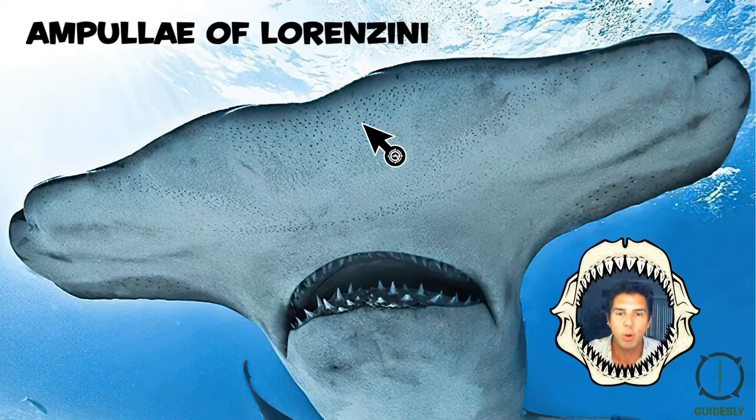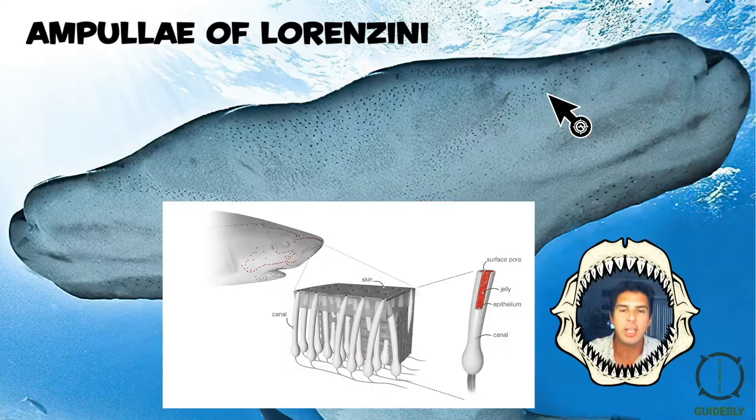You can see the ampullae of Lorenzini right here — all these little pores. If you look here, you'll see how it works. Lorenzini discovered this in the 1600s, around 1647, and what he noticed is that all these little ampules — little vase-like structures from the pores — are full of a jelly.